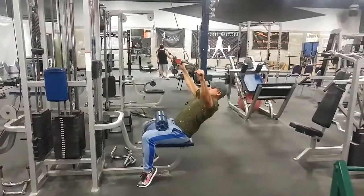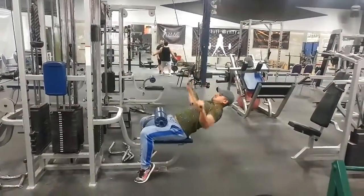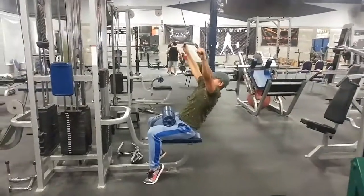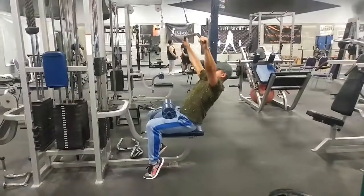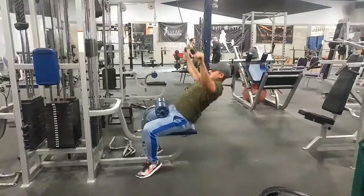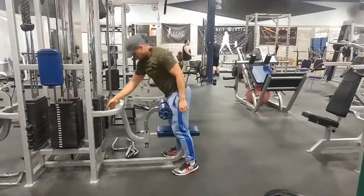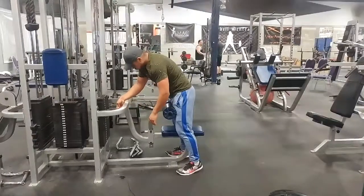Right when the muscles get overloaded, you decrease weight and decrease rate until you can no longer go. This is going to cause inflammation and blood flow to where the muscle is fatigued, and as we know, inflammation also increases muscle synthesis.